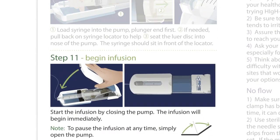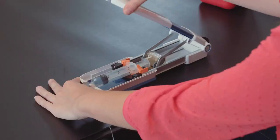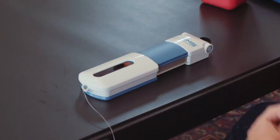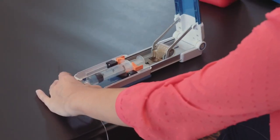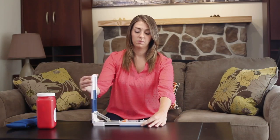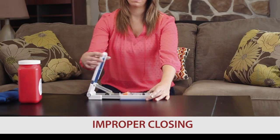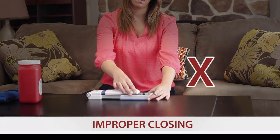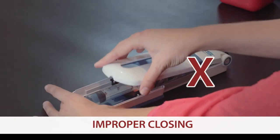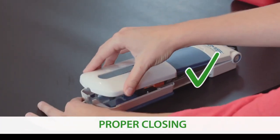Step 11: Begin Infusion. Start the infusion by closing the pump. The infusion will begin immediately. To pause the infusion at any time, simply open the pump. To continue the infusion, reclose the top lid. When closing the pump, make sure that the top lid is fully extended and aligns with the bottom portion of the pump.